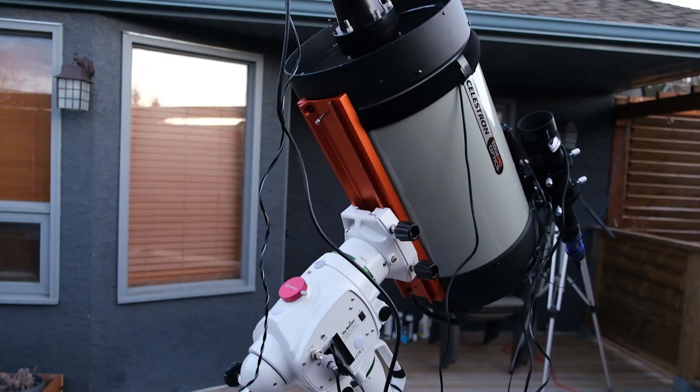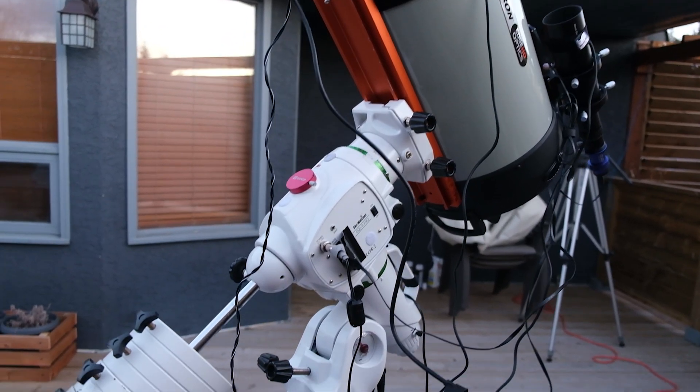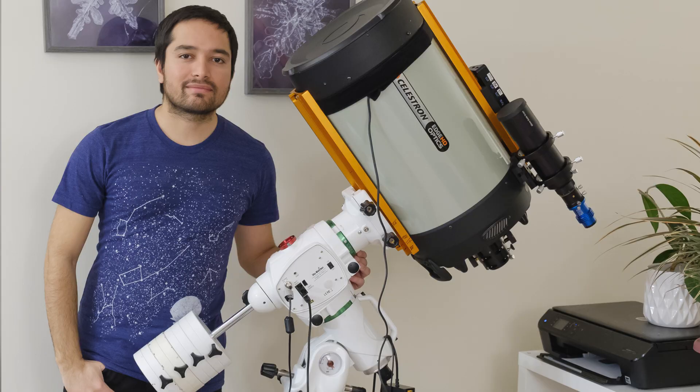Hi everyone, Abdur here. Today I'm going to be talking about the Skywatcher EQ6R Pro mount. I've had this mount for almost three years now, so I have had a good amount of experience with it. I can give you a review where I explain all the good stuff about it, the bad stuff, and the ugly stuff.